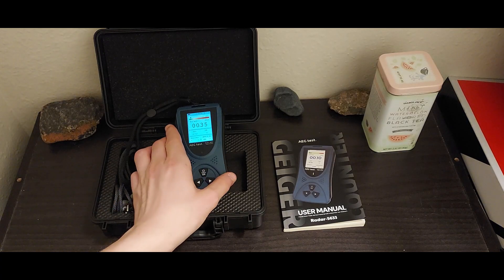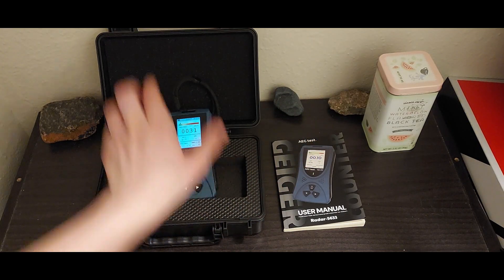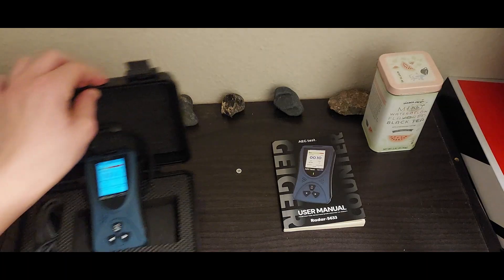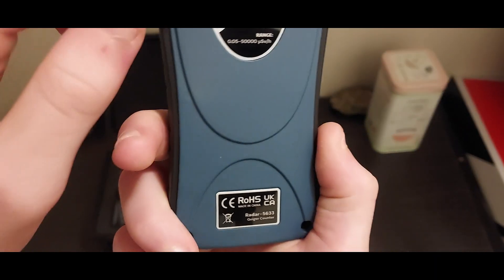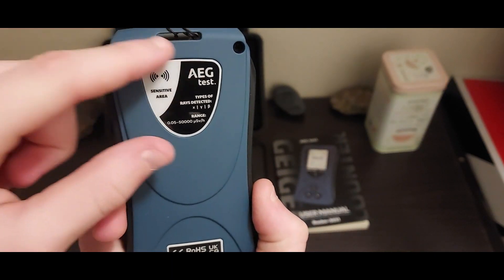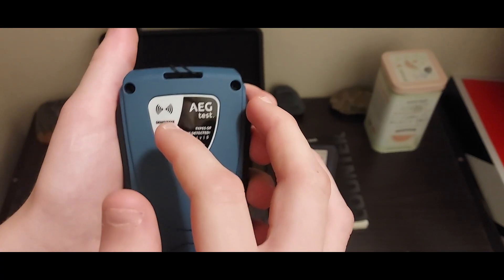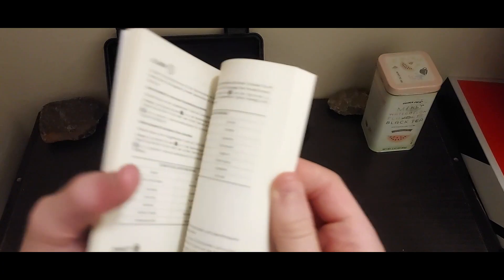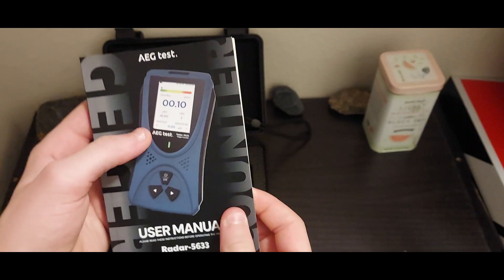Let me bring in my sources — some slightly radioactive granite and whatnot. The area that is sensitive to radiation is in this little portion right here. The user's manual is actually really, really well done, and it comes in multiple languages, so that's cool.